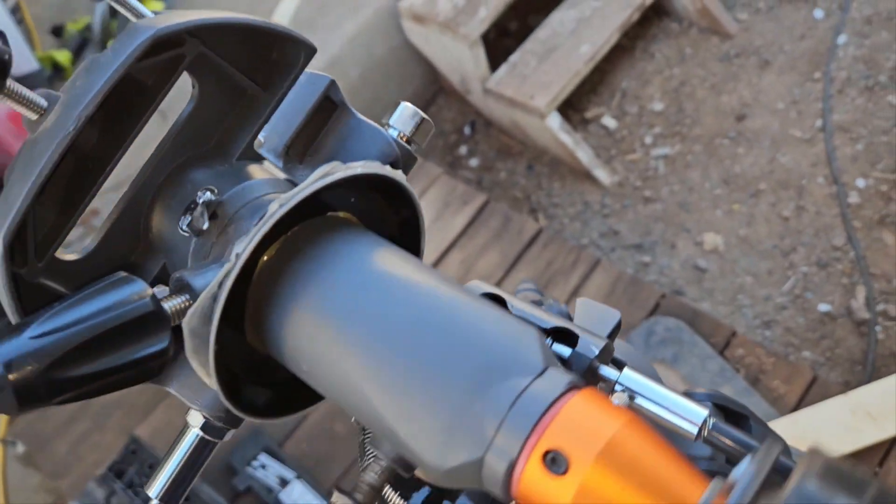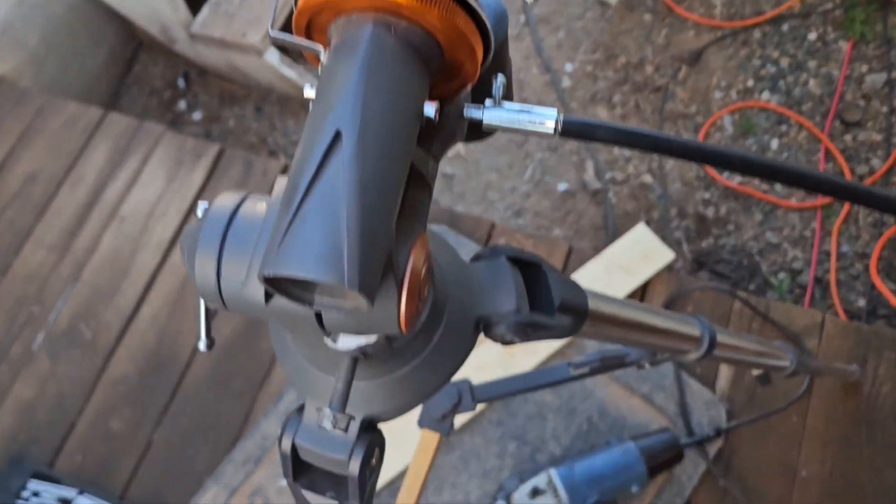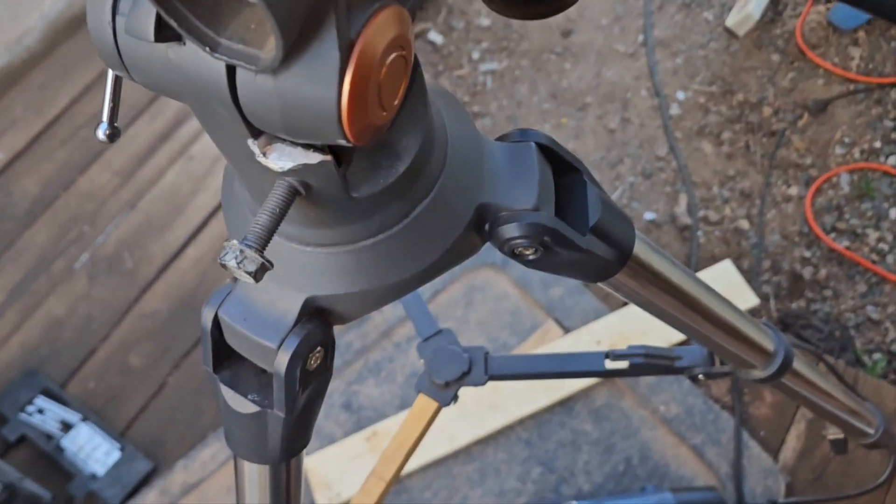I'm using a telescope that was on a go-to mount, and when you have it like this the telescope is not in the right position for the focuser, so I decided to make this adapter.